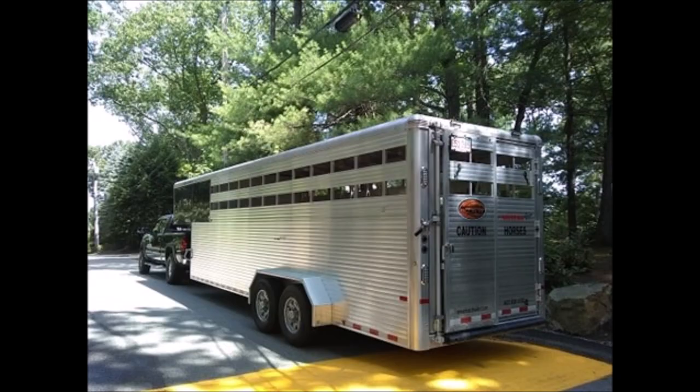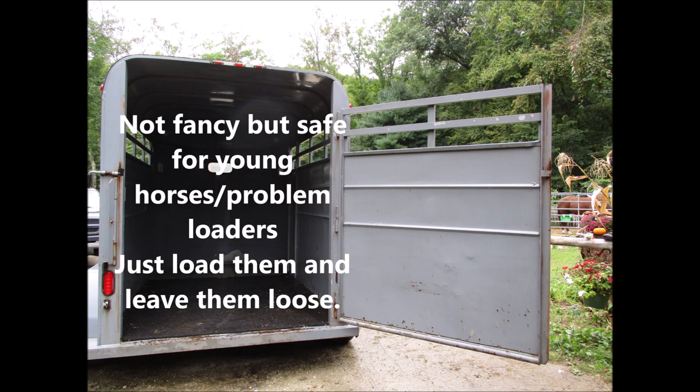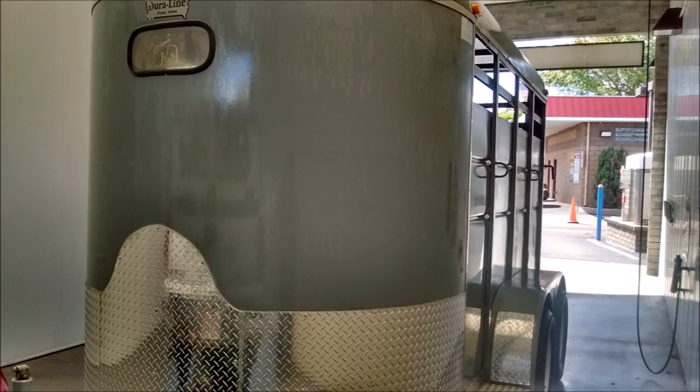There's a lot of ventilation in my new stock trailer, and this one had quite a lot of ventilation as well — it had a back window and a side window, and of course that does completely open.